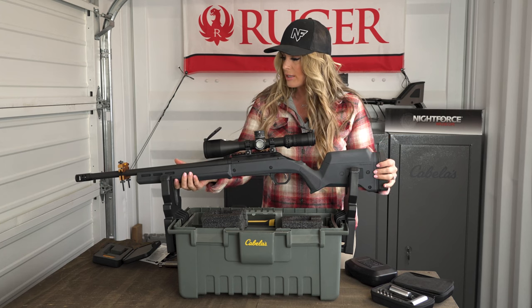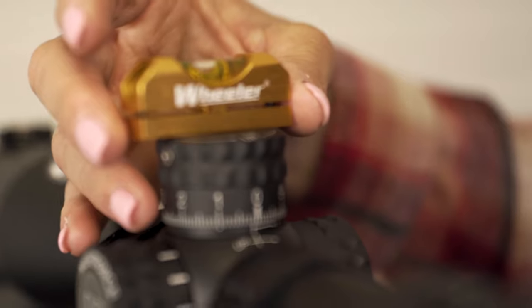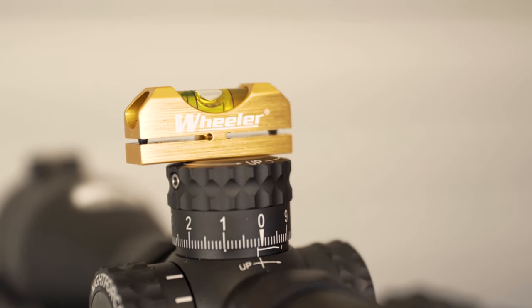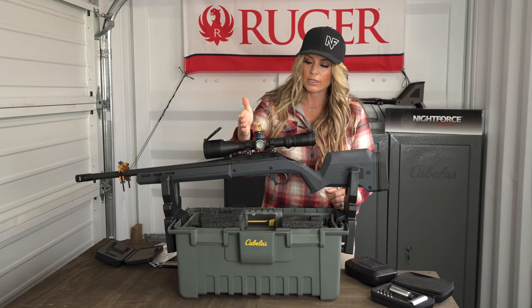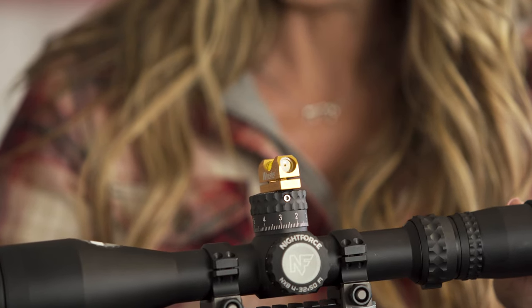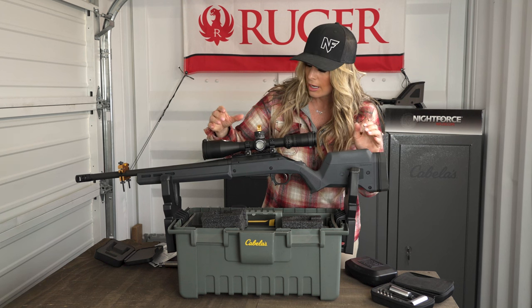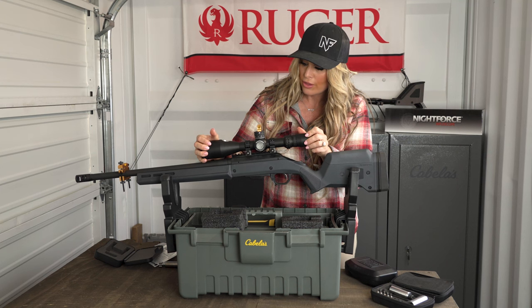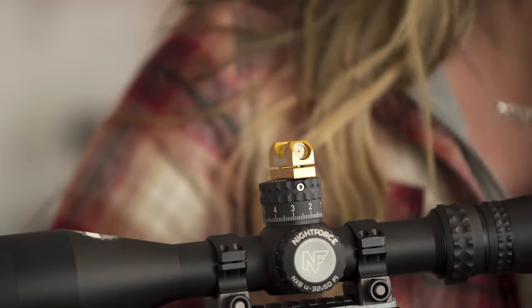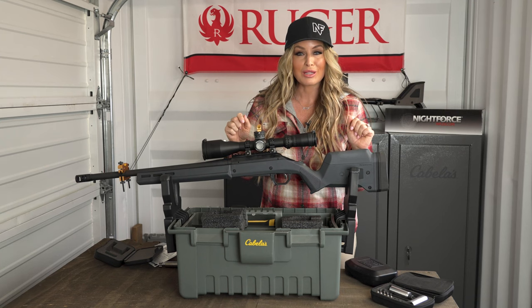This eye relief is set perfectly on this firearm, so we can continue the scope mounting process. Once I put the rifle back in my yoke system, I use my bubble level reference on the barrel of the rifle and make sure it's level before torquing the screws on my rings. I'll put my secondary level on the flattest position possible on the optic — for this particular optic, I'm using the elevation turret. The bubble level there is buried to the side, telling me the scope is not yet level and the crosshairs won't be straight to the action. I'll rotate the rifle scope slightly until the optic bubble level matches the level on my barrel — then everything is level, level, level.